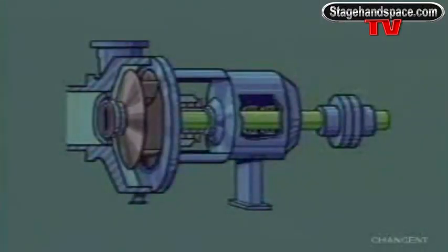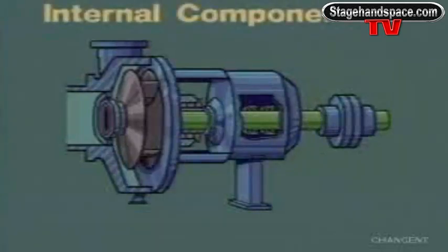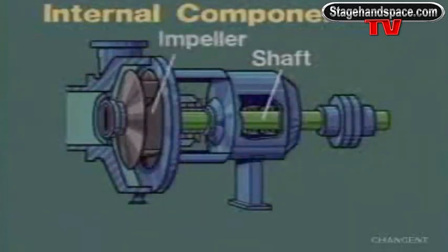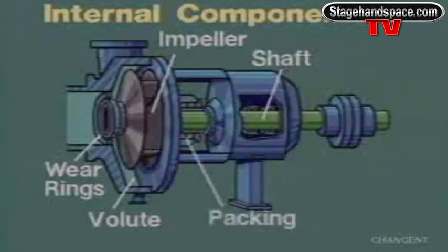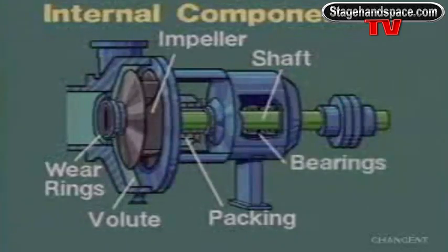Centrifugal pumps have six main internal components: the pump shaft, the impeller, wear rings, the volute, packing or mechanical seals, and bearings.